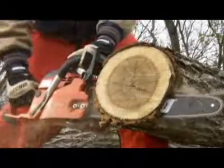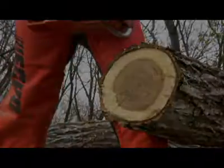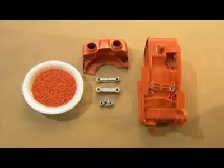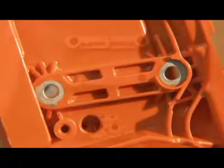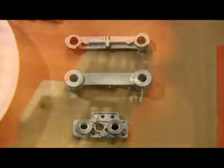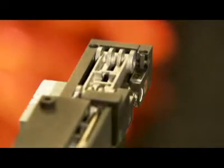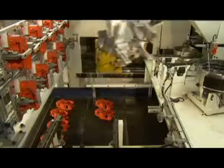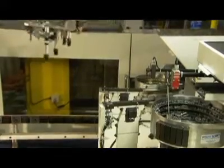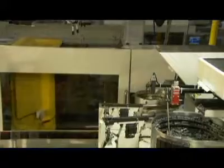The chainsaw can fell a tree and quickly turn logs into lumber. Production begins with the plastic housing. Three aluminum inserts must be molded into the housing to provide solid anchors for other parts. A robot picks up the inserts one at a time and delivers them to an injection molding machine, then places the inserts into a mold at the front of the machine.